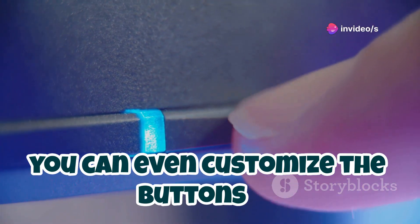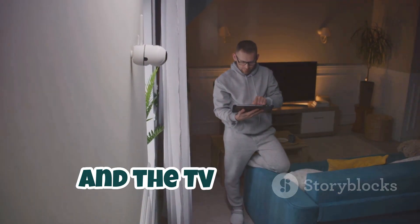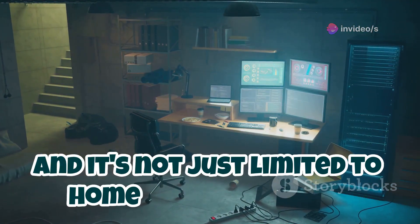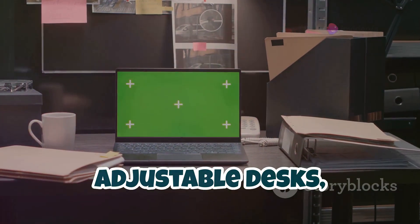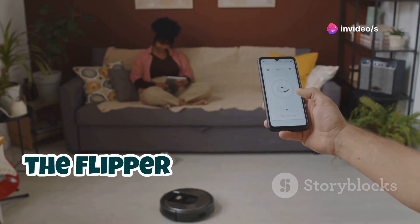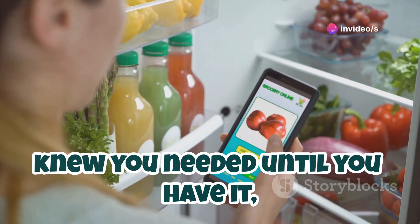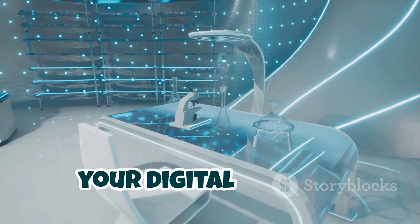You can even customize the buttons to create your own custom remote layouts. Imagine walking into your living room, tapping a button on your Flipper, and the TV turns on, the lights dim, and your favorite playlist starts playing. It's like having your own personal Jarvis, but way less demanding. And it's not just limited to home entertainment — you can use the Flipper to control your office projector or prank your coworkers with their adjustable desks. The Flipper Zero's universal remote capabilities are incredibly powerful and surprisingly easy to use. It's one of those features you never knew you needed until you have it, and then you can't imagine life without it.